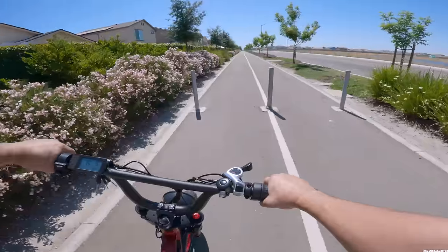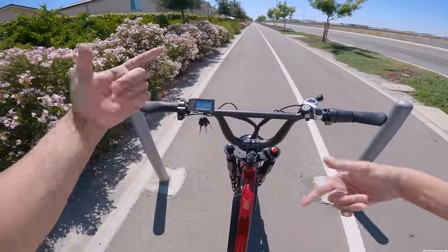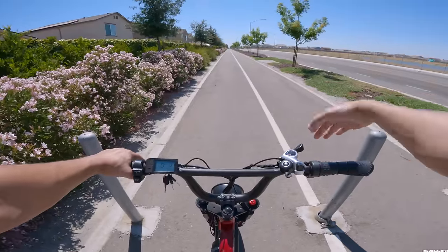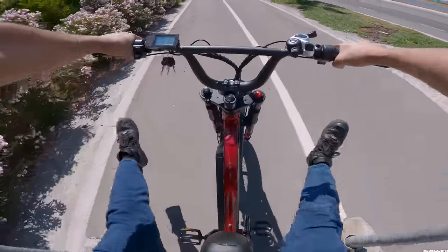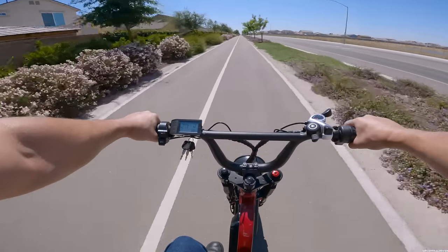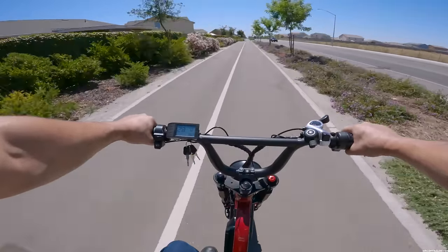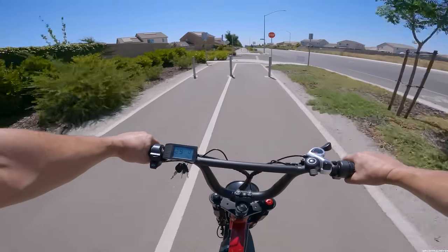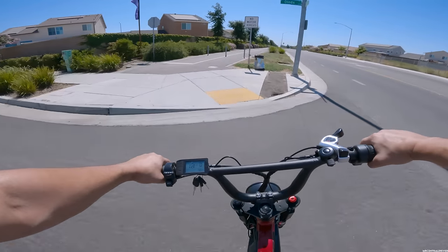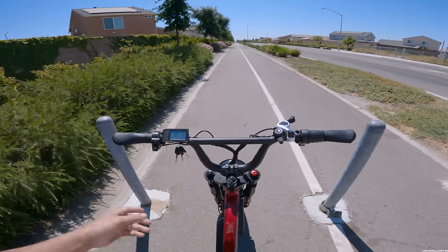Now we're in our designated spot for the speed test — throttle only, no pedal assist. I've actually turned pedal assist off so the pedals don't accidentally engage. Starting from zero: 10, 15, 18, 20, 22, 25, 27, 28, 29 — we hit 30 just as we ran out of road. Not bad at all. It's a pretty decently quick bike and has definitely good power for the price. You really can't complain.